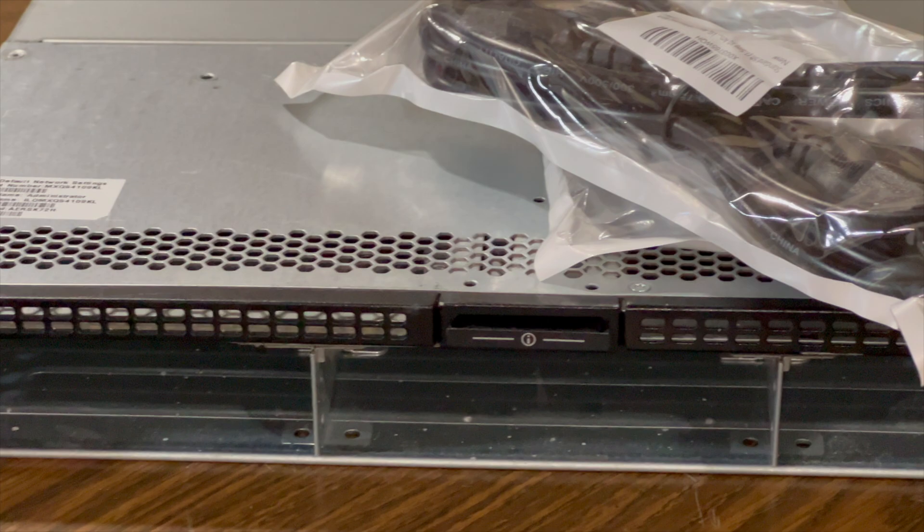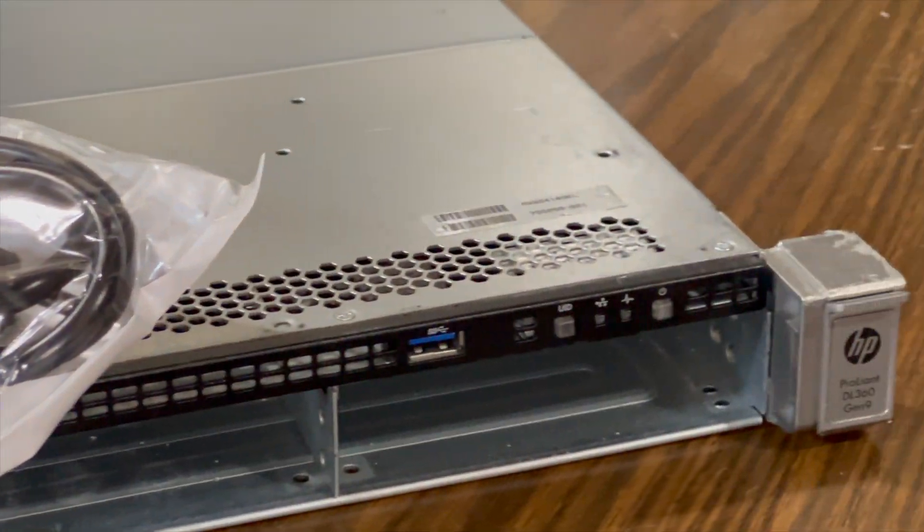This is an HP DL360 G9 server that I purchased refurbished off of eBay. I purchased it for a little under 200 bucks, and shipping also came out to be free, so a relatively good little machine.